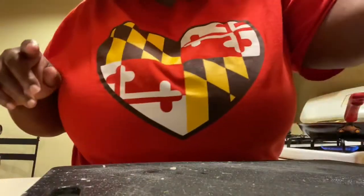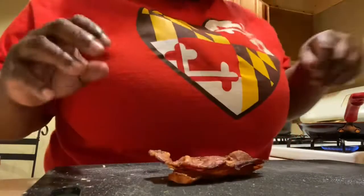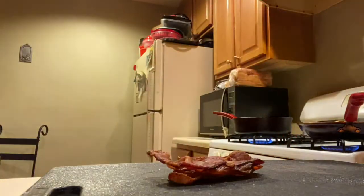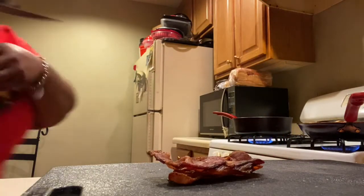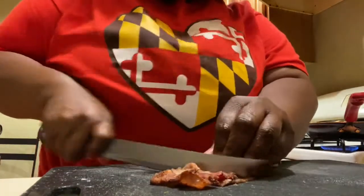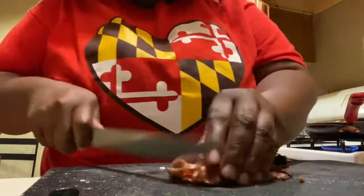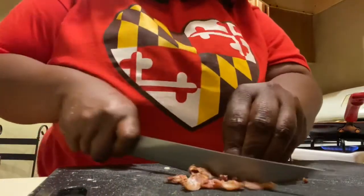Our brussels sprouts are almost done. I had some leftover bacon from breakfast, and guess what we're going to do — waste not, want not! Bacon goes great with everything.